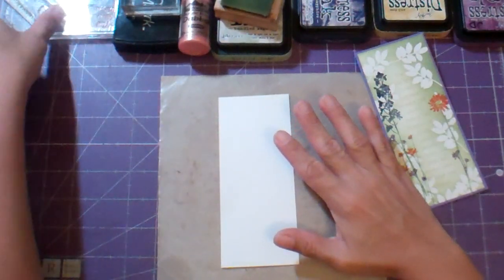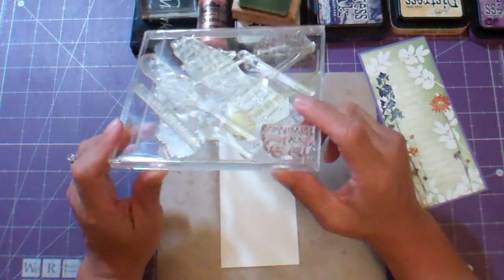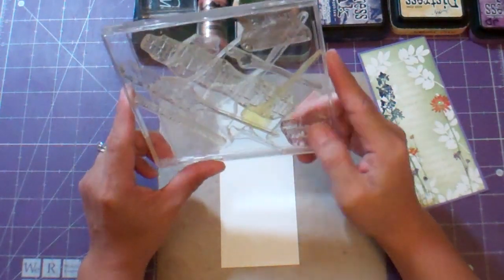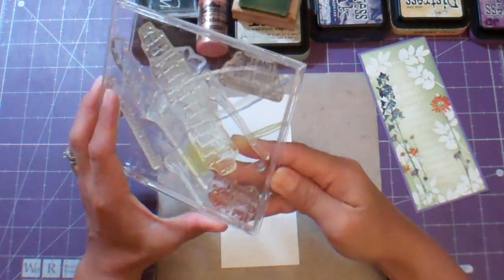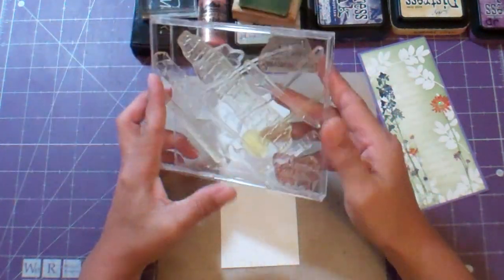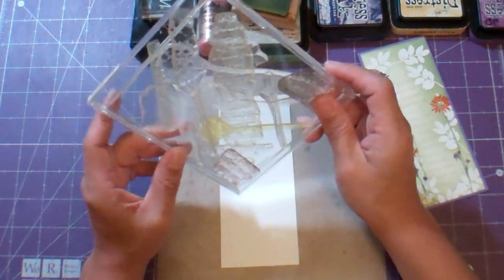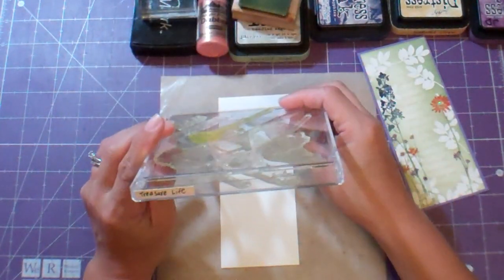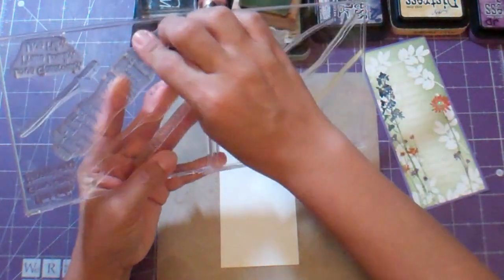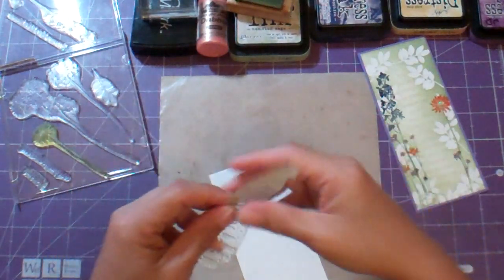First thing I did was I got my stamp set. This is a stamp set that Close to My Heart used to carry a few years ago. I got it probably two or three years ago and I don't use it very much, and I just decided to play with it. It's called Treasure Life and it has a neat poem on it.